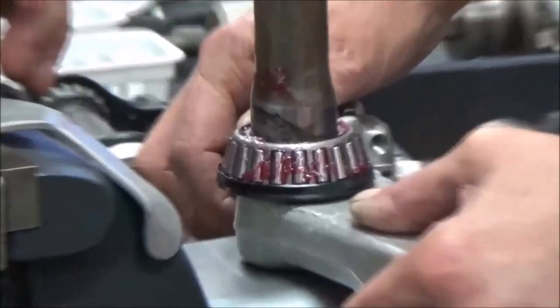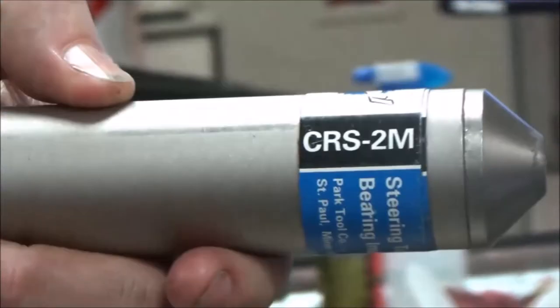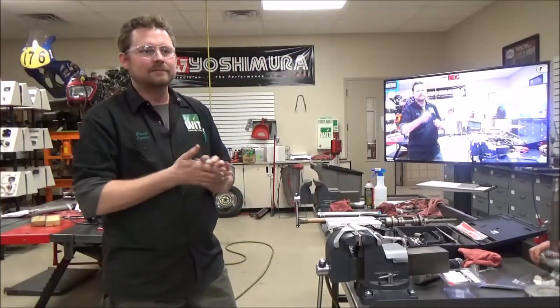Look at that — looks like we're fully seated, and we are. Part tool — there it is. Get your part number there: CRS-2M. Make it a great day, keep running.